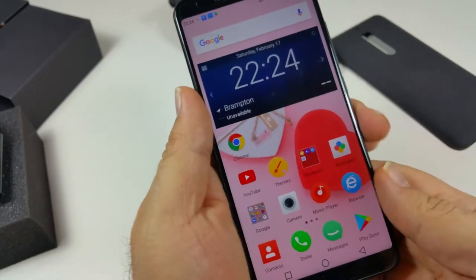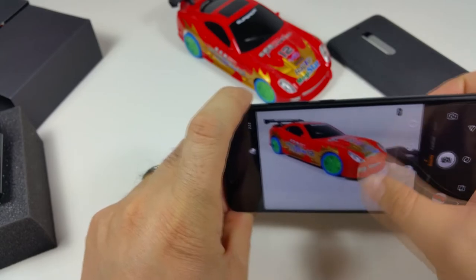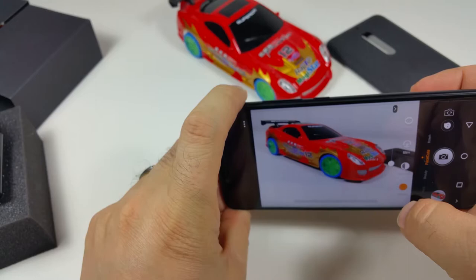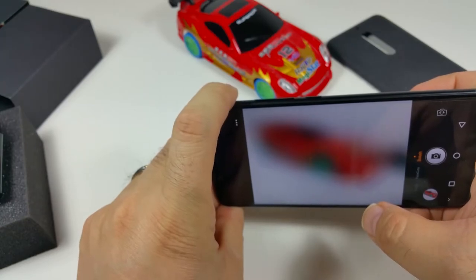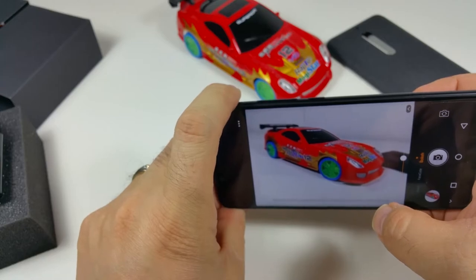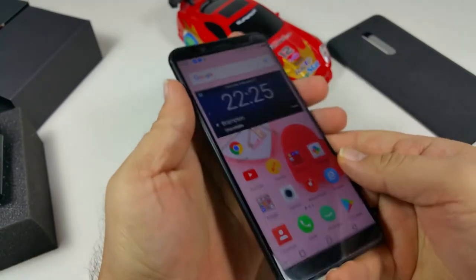The beauty cam is okay, but I wouldn't suggest relying on it for weddings or selfies. It doesn't do a really great job there. Most phones nowadays in Canada and the US are expected to have a really good camera, and this one is average in that regard.